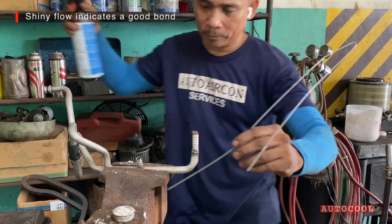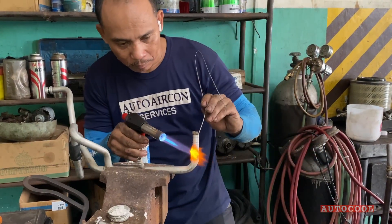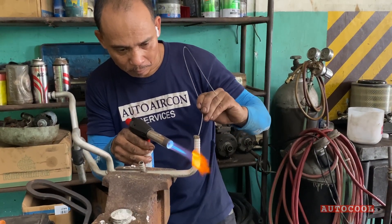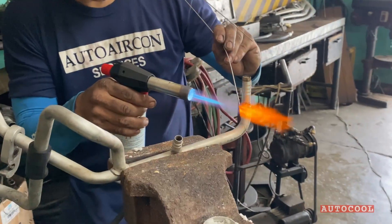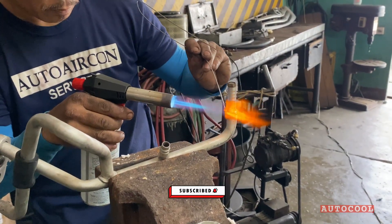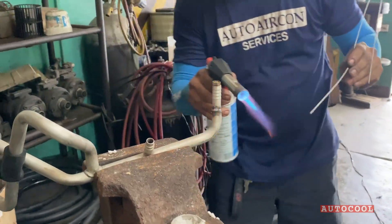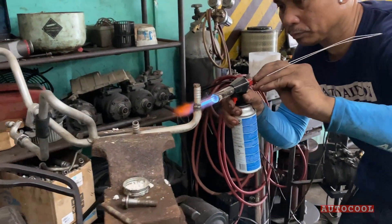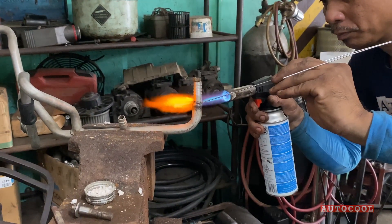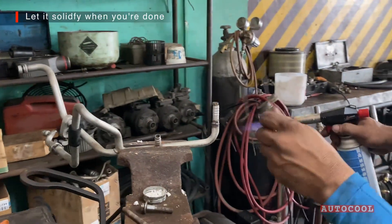Watch for a clean, shiny flow — that means it's bonded well. Give it a second to solidify before touching or cooling.